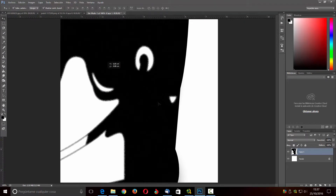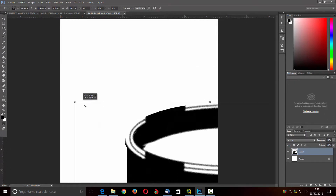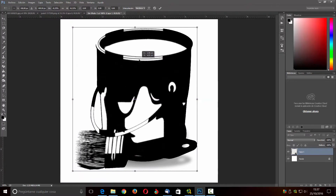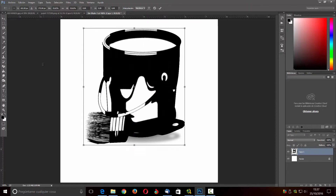Ahora la vamos a hacer más pequeña, vamos a ver, y la vamos a ajustar. Más o menos la tenemos, vamos a hacerla todavía un poquito más pequeña. Y ahora aquí vamos a poner debajo una capa donde vamos a poner unas letras.